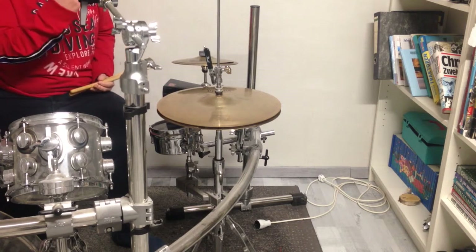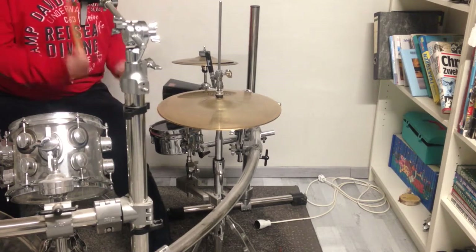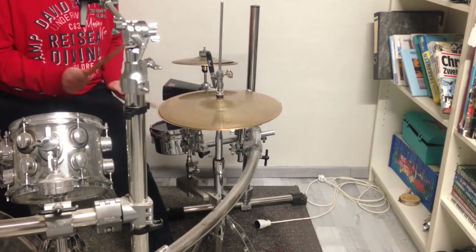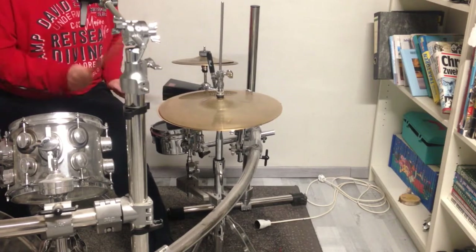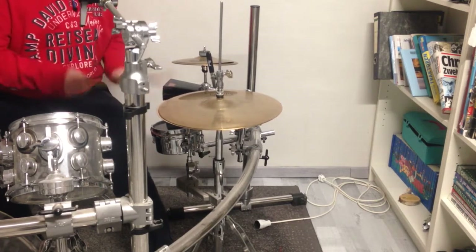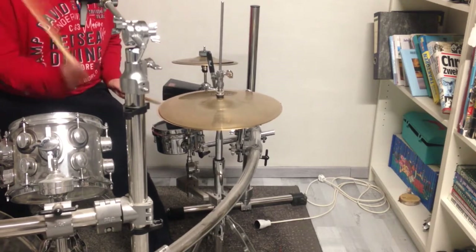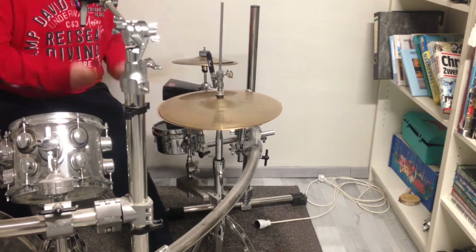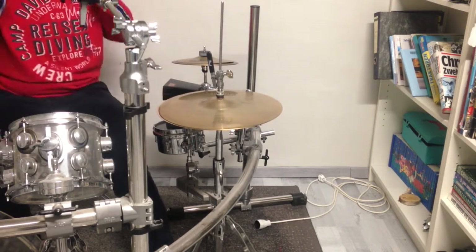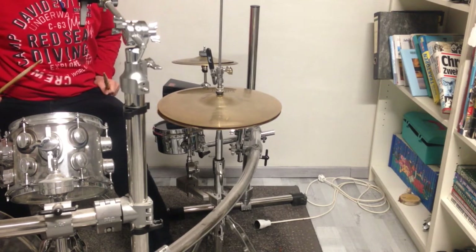The second thing is I will integrate the snare drum into a hip-hop groove, which sounds like that. The next thing I want to do with this snare drum is to play it a bit in a marching style.